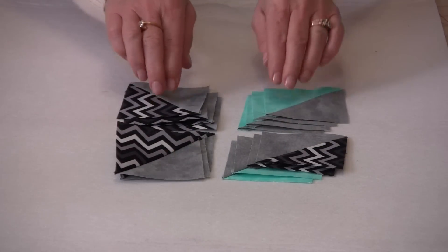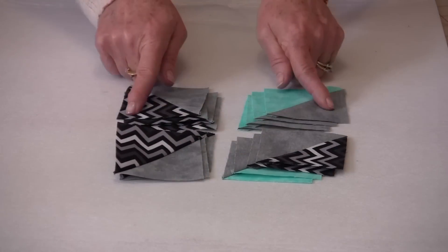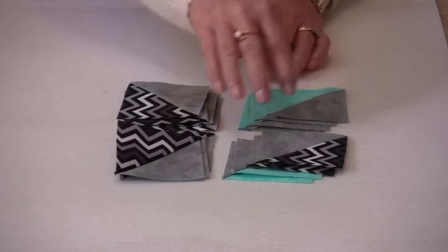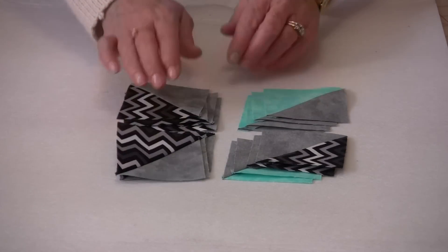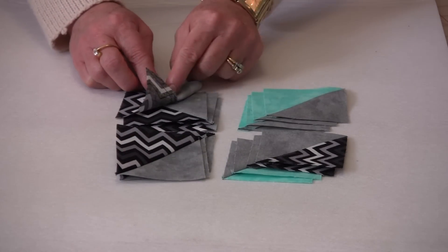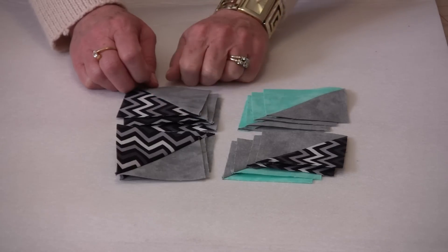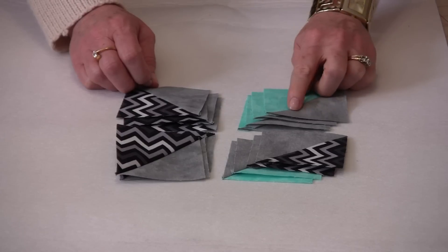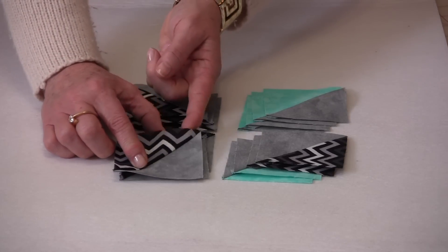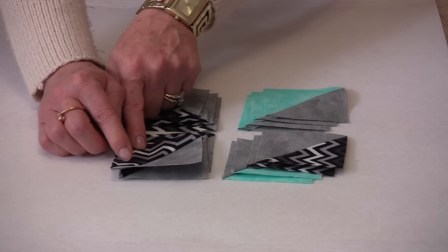Now that we have them all pressed, let's lay them out into little stacks because they are going to be sewn together to make one unit. This is one corner, so you're going to need four corners. To lay them out it's very easy: take the dark and the gray with the seam pressed towards the gray and put four in this corner. The blue and gray — four go in this corner. And in this corner you have four again, but the gray is pressed to the dark.